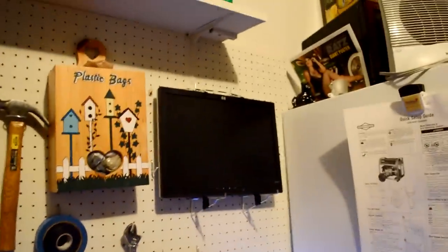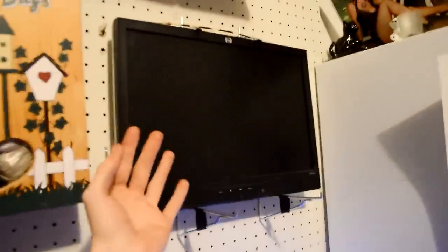You can see we mounted this little flat screen panel — here's a little size comparison, it's not too big, but it was just a leftover monitor.